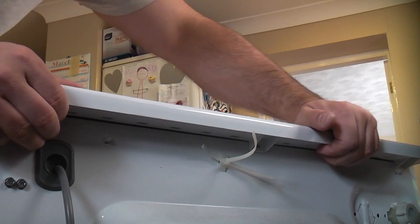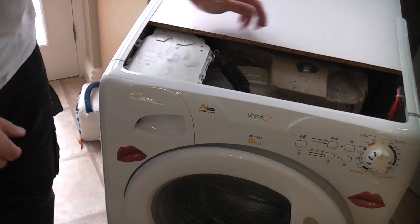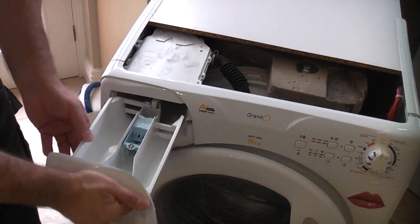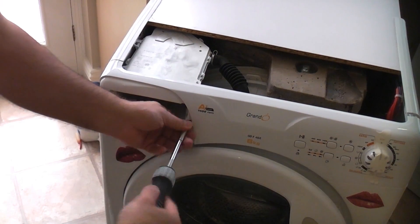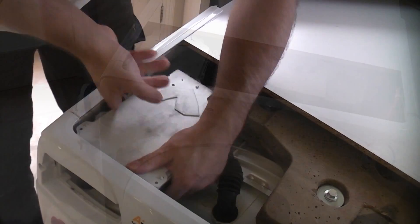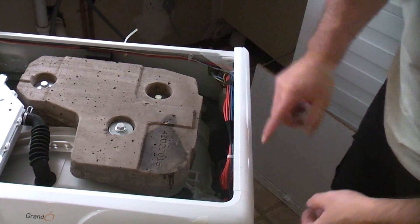Once we've done that we can pull back on the lid. I've now slid the lid back far enough so that we can work on this. We now just need to remove the soap dispenser drawer and then remove the two screws in there that are holding in the soap dispenser. I'm just going to lift the soap dispenser drawer. I've now removed the top completely — that just slid out.